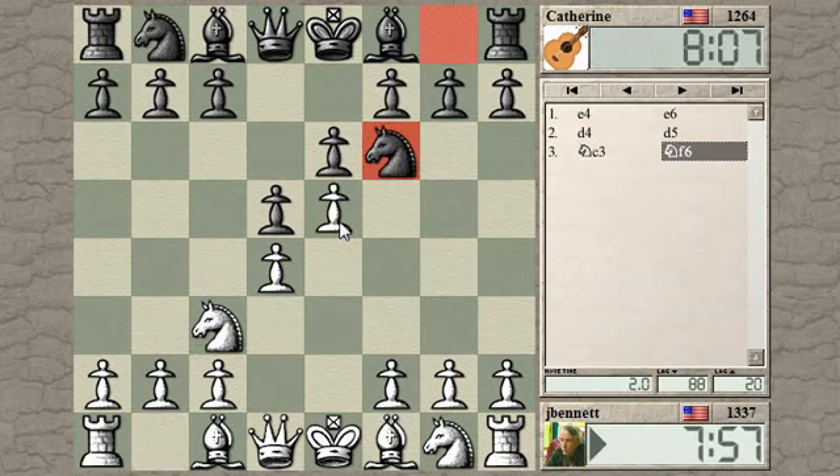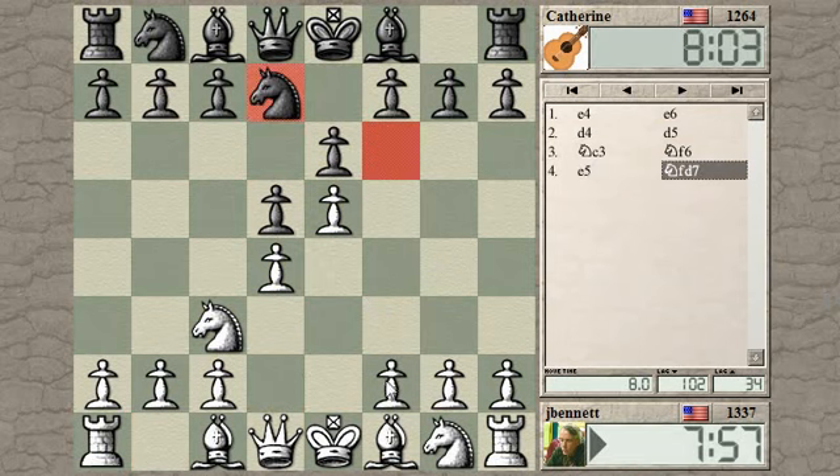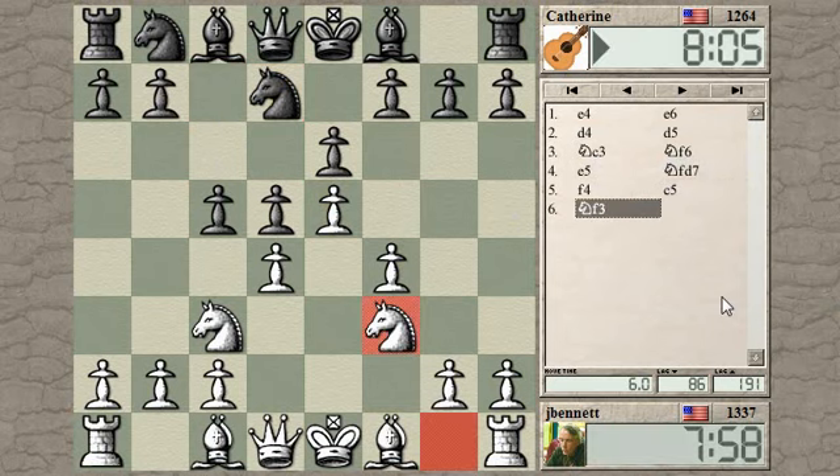And knight f6. So there's different ways to play this. You can bring the bishop out to pin the knight, or you can just push ahead with your pawn. This is, I think, they called the Steinitz line. And then you support the pawn with f4. And then he can undermine here.